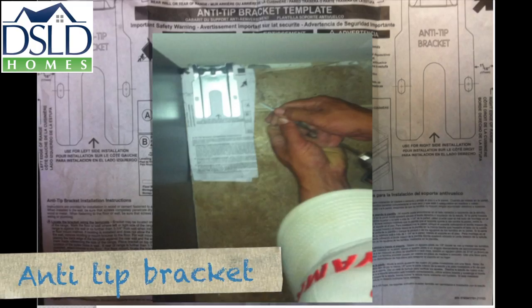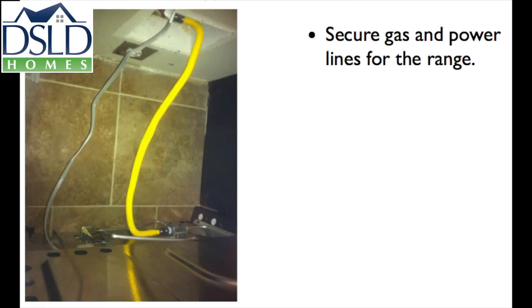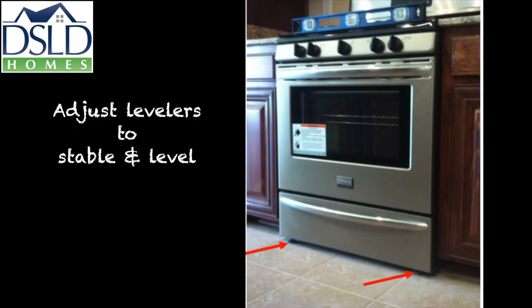Begin the gas range installation by installing the anti-tip device at the back left corner of the range. Use the provided paper template to mark your screw holes. Secure the anti-tip device to the wall. Secure the gas and the power lines for the range. Adjust the levelers so the unit is stable and level.